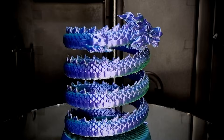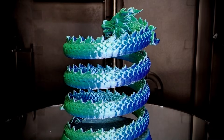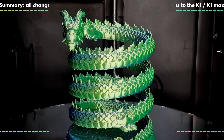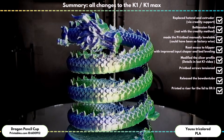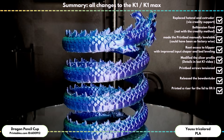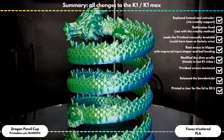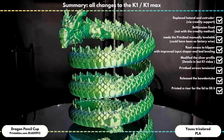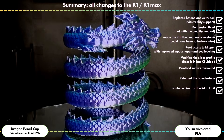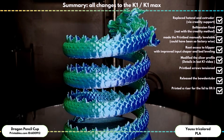For all who are just joining in now, here are the steps I carried out in this and the previous video to achieve a good print result with the K1 printers — you can find a link to the other video in the description. I replaced the hardened extruder, fixed the belt tension, made the print bed levelable, got root access to Klipper with improved input shaping and bed leveling, adjusted the slicer profile, tightened the screws holding the print bed, cleared the Bowden tube from the chain, and raised the lid so that the Bowden tube does not drag against it.